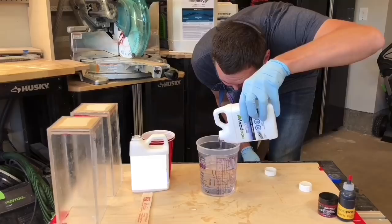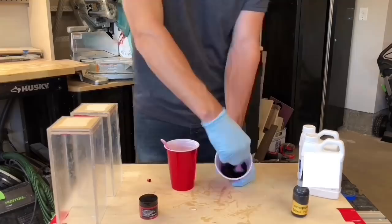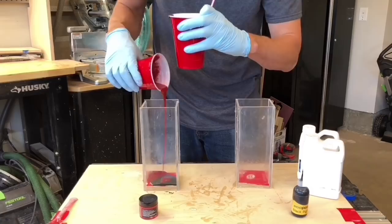Once the caulking is completely dry, pour a base of self-leveling tabletop epoxy at one quarter inch deep in the bottom of the form. For this pour, I'll separate it into two colors — using a fire engine red pigment powder and a black dye mixed together.